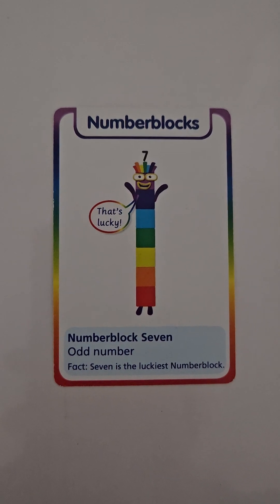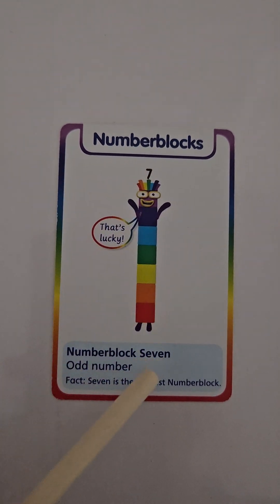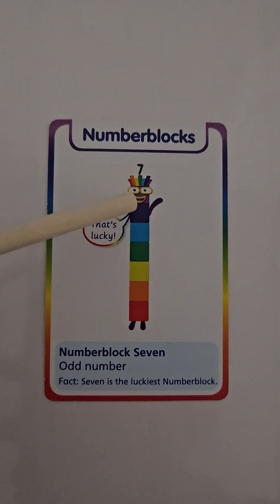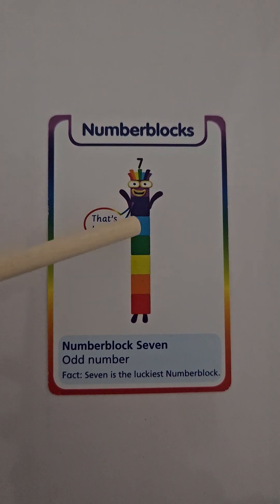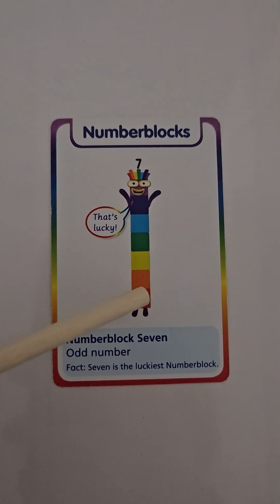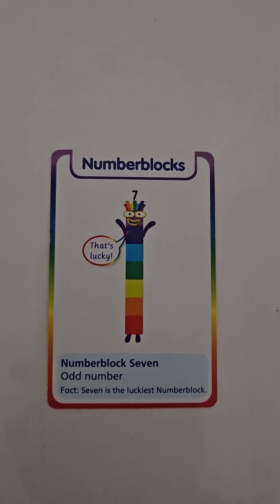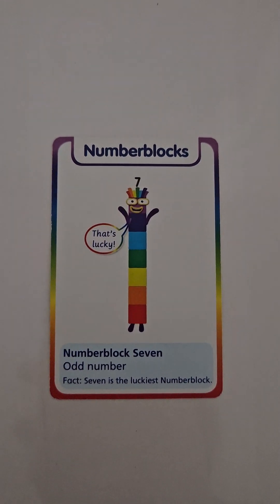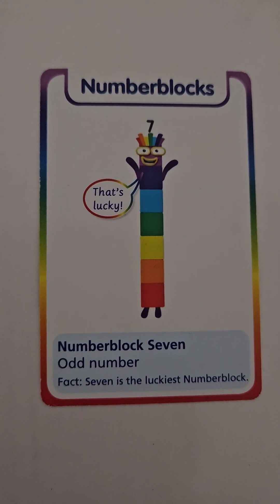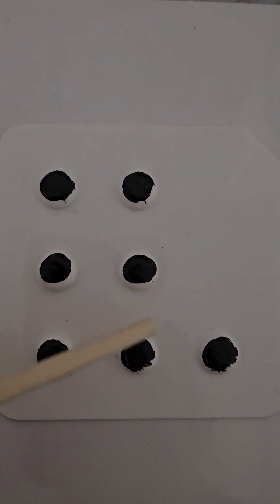Seven is an odd number, and they say seven is the luckiest number — that's lucky number seven, and he's always smiling! Let's count him: one, two, three, four, five, six, seven. We can count this way too and we still have seven. We can start from the middle, we can start from the top — we still have seven. He's an odd number.